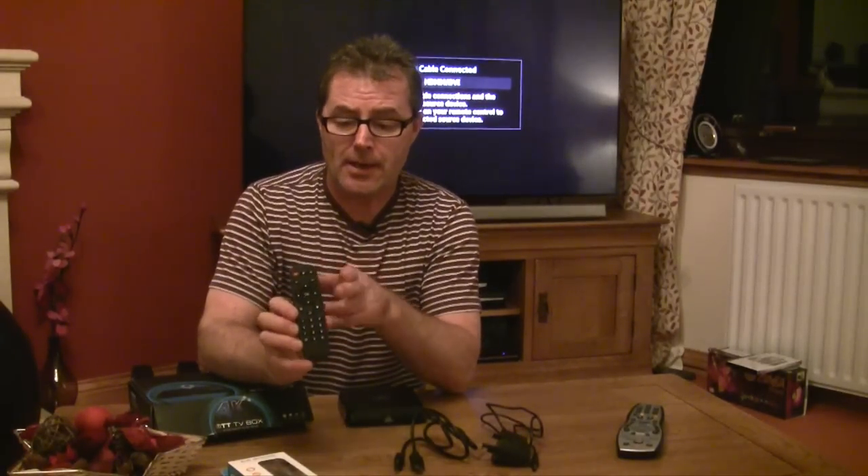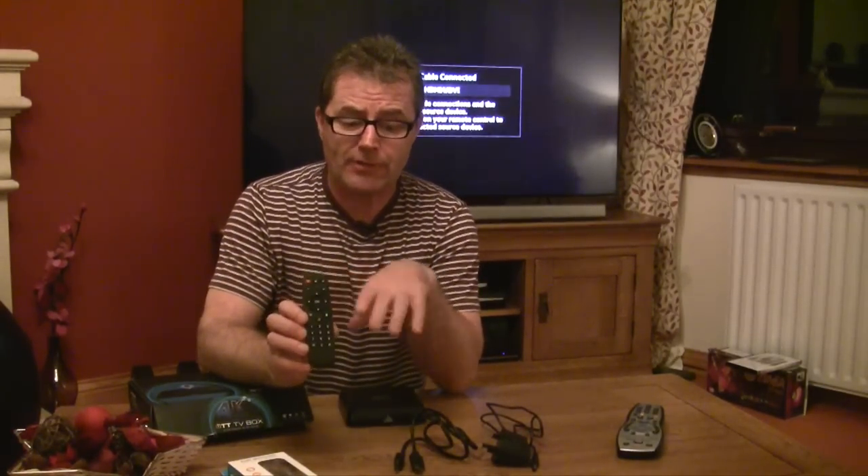The other things it comes with are an HDMI cable, which is quite handy, the power cable, and the remote control. Just on the remote control — I've already set this up — and the remote control is absolute rubbish.